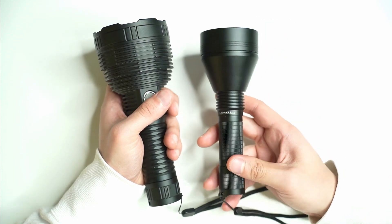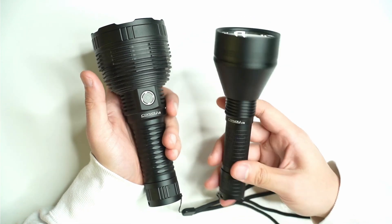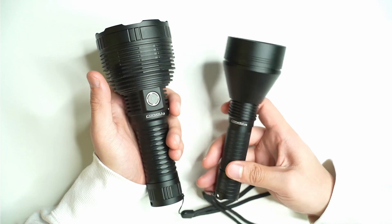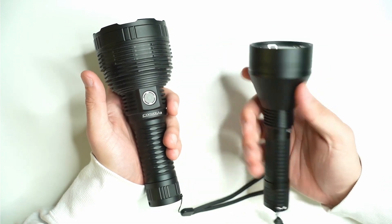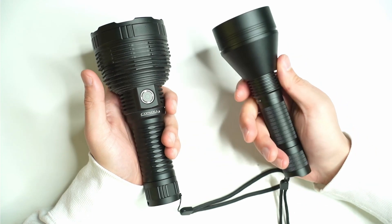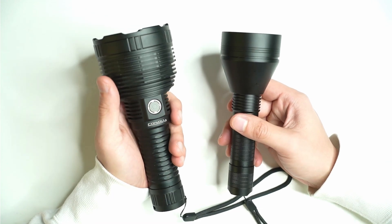That said, the L21B with the XHP 70.3 High is very impressive, especially if you're new to flashlights. At $38, it will blow you away with what it can do. It's not super large — mostly in the head — and you can easily fit it in your backpack.